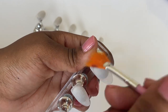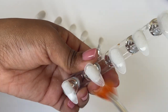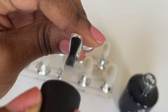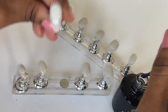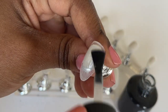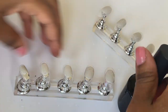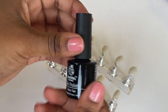Once that's all nice and buffed, I take a fan brush and dust off the excess powder. Now we can apply the base coat — I always use the one from Beatles but of course you can use whatever base coat you prefer. Once that's on, cure it for 60 seconds or however long it takes to cure your gel polish.